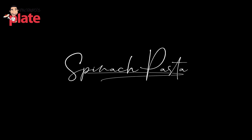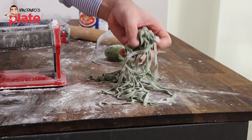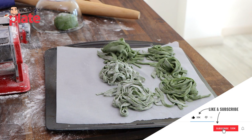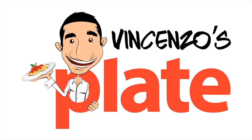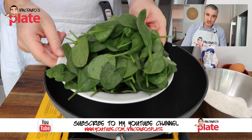Let's make together spinach pasta — pasta with spinach recipe. So delicious, so wonderful, so colorful. Hi and welcome to Vincenzo's Plate. To make spinach ricotta pasta, we need nice fresh spinach. I'm going to show you now how we're going to cook the fresh spinach.